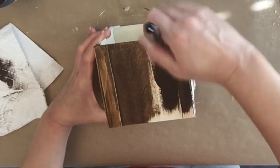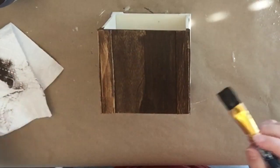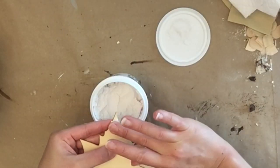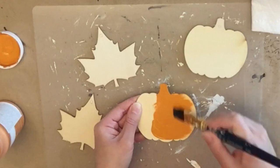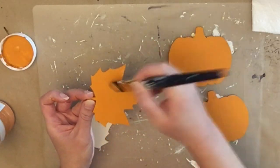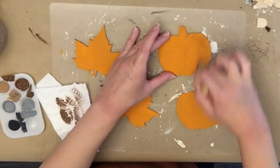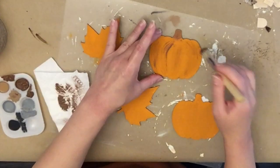I'm keeping the base neutral and adding fall embellishments for color. I've got wood cutout pumpkins and leaves from Dollar Tree — filled in the holes and gave them all a coat of Waverly chalk paint in the color pumpkin. Once dry, I go in lightly with brown paint to add dimension: curves on the pumpkins, stems, and vein lines on the leaves for a rustic look. These cutouts are the pieces you'll switch out each season.